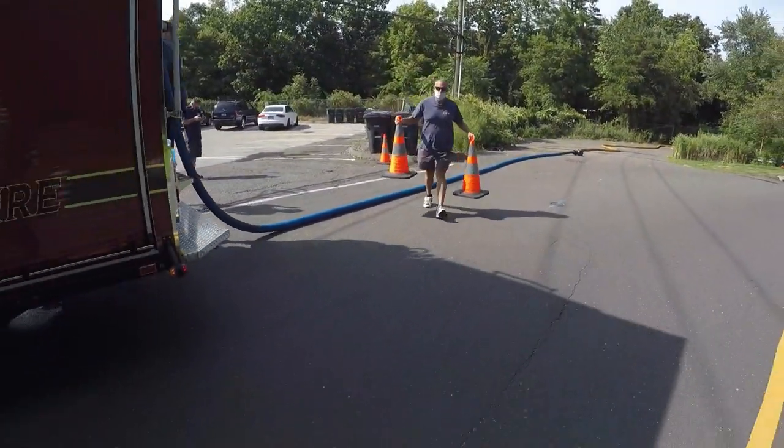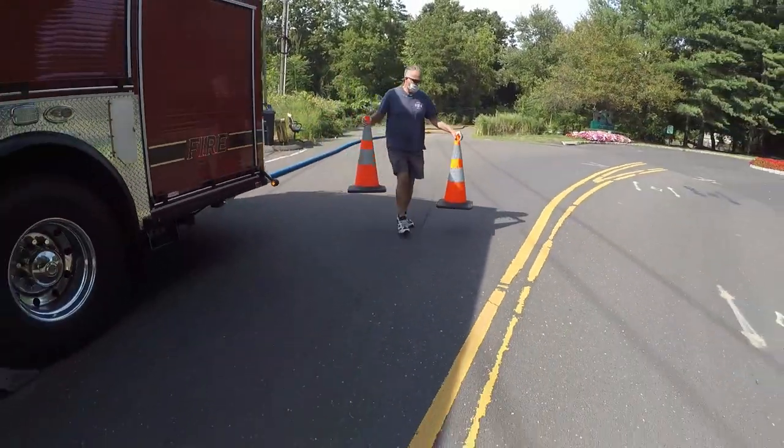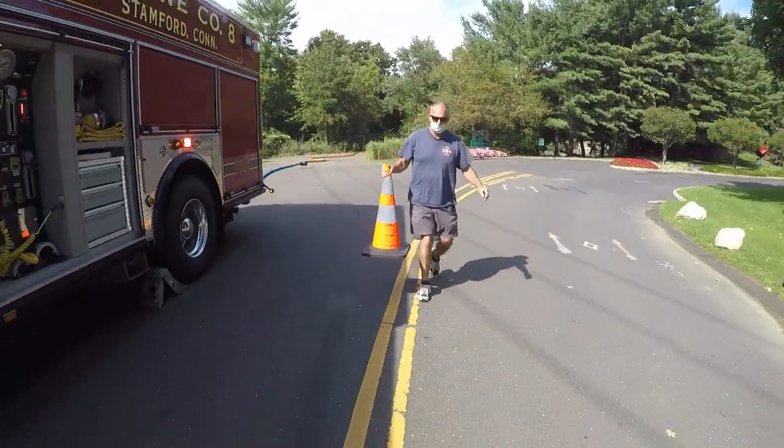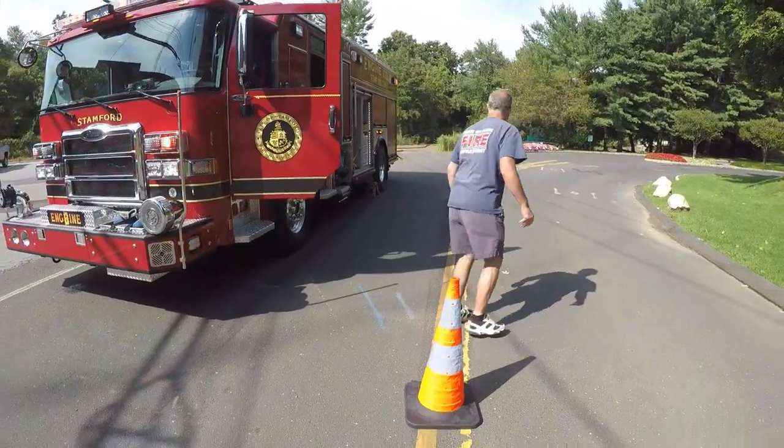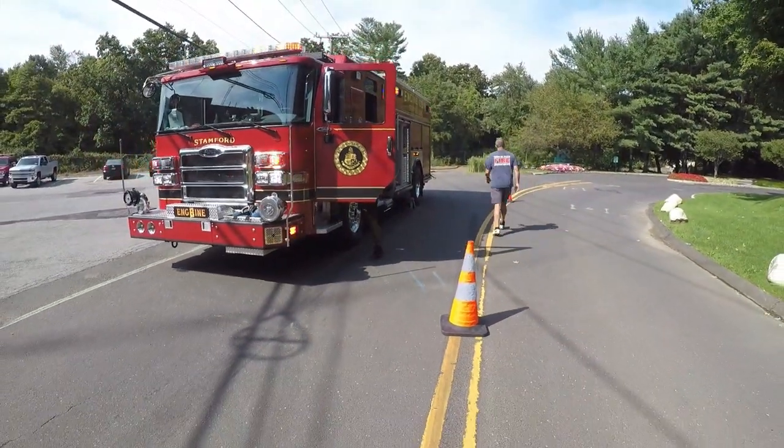Once this is complete, take time to clearly mark out the dump site. Cone placement will provide safety and assist in good traffic flow for incoming tankers, other apparatus, or civilian traffic.